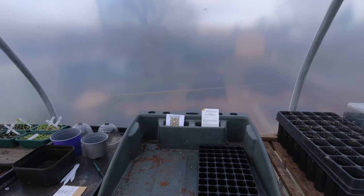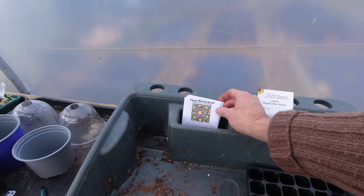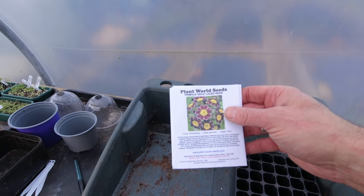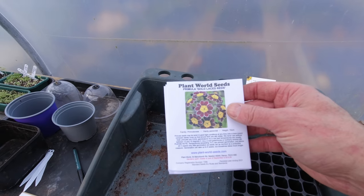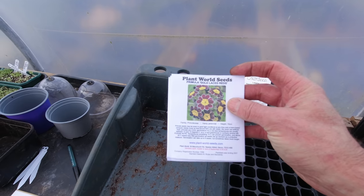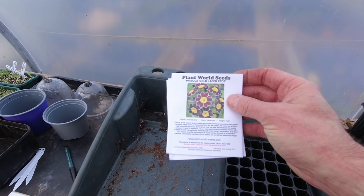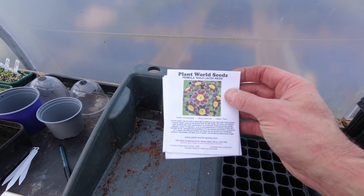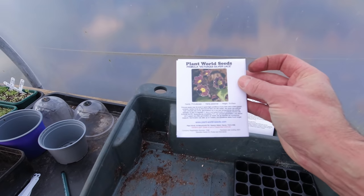These are flowers — we've had one of these primula gold-laced reds in the garden for some time. It's a beautiful flower and extremely hardy. What's interesting is that you can sow them any time of year but they're very slow to germinate. I'm going to try sowing some from seeds to see if I can increase my stock of that beautiful flower.